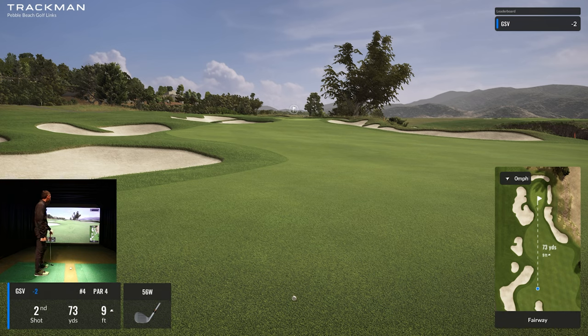I've been able to spin my wedges on the practice facility and actually get the ball to come back a little bit. I think the play here is to go for that 75 yard shot because of the pin location and get it to come back. Let's see if we can play that.